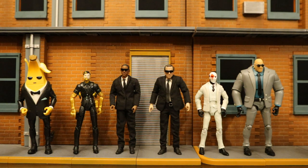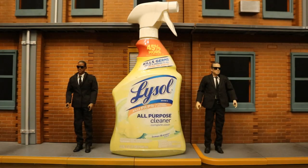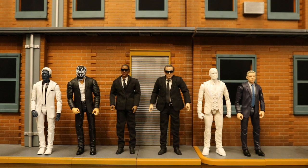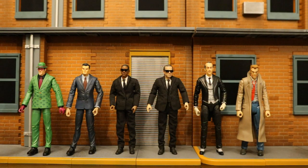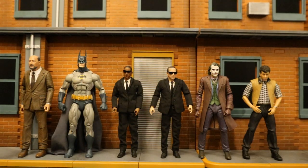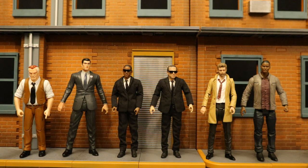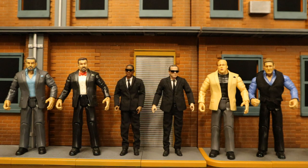Now let's check them out next to action figures from various companies to see how they fit in both scale and style. Since they're 6-inch scale, I'll start comparisons with smaller lines and work my way larger, including as many suited figures as I can. Here they are next to Jazwares Fortnite figures, SH Figuarts, Hasbro Marvel Legends, Mafex figures, Mattel DC Universe Classics and Multiverse, Jazwares AEW wrestlers, Mattel WWE wrestlers, NECA figures, DC Direct and DC Collectibles figures, McFarlane Toys, DST Diamond Select Toys, and finally some Jack Specific wrestling figures.